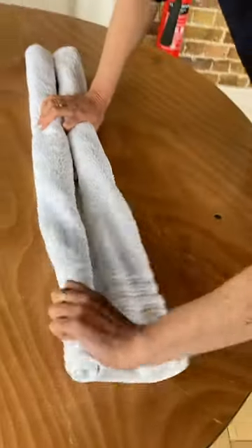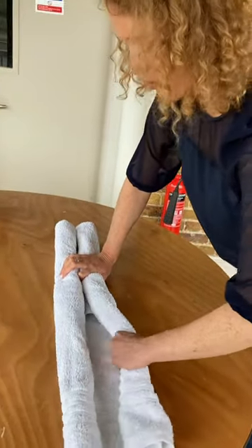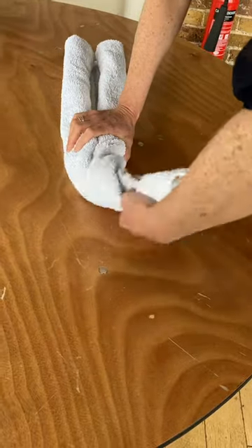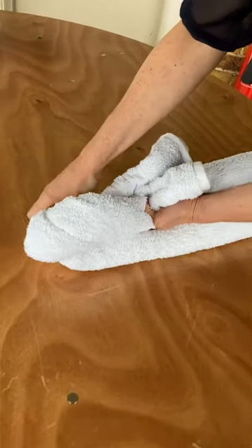So the thinner end, that's going to become your baby's head and arms. What we're going to do is grab those, twist them and bring them down like that — and that's going to be baby's head.